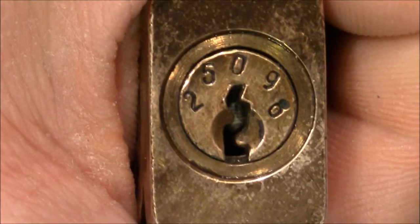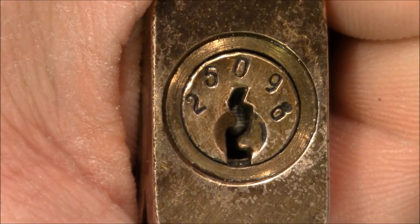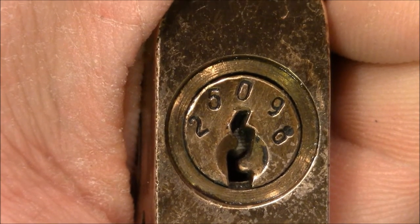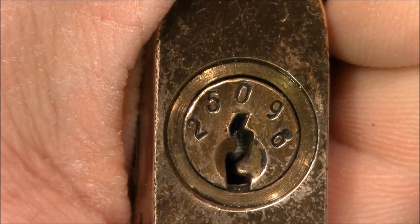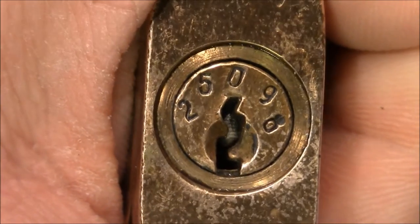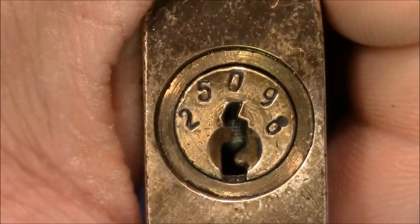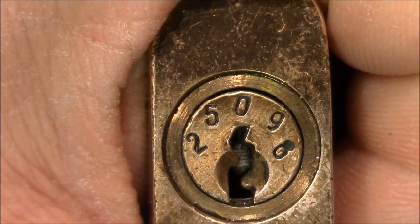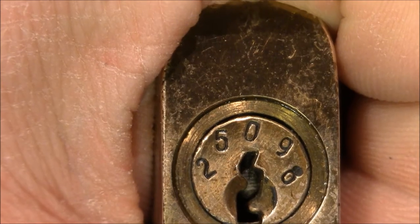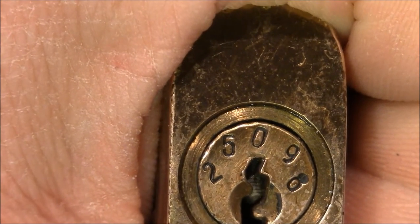Hello and welcome to this video. It rarely happens that I fall in love with the visual appearance of a lock so much that I spend money getting it. But this lock here is the perfect example. When I saw it on eBay I knew it should be mine, and when it finally arrived it was even more beautiful than expected.